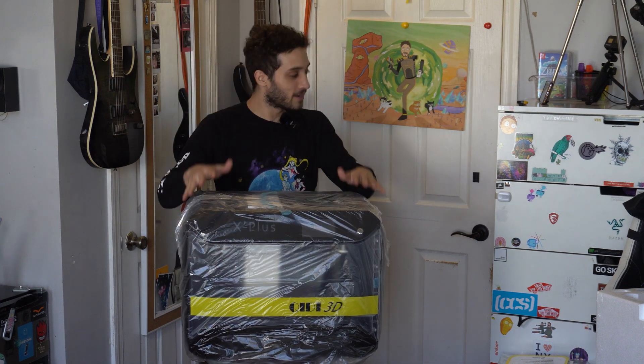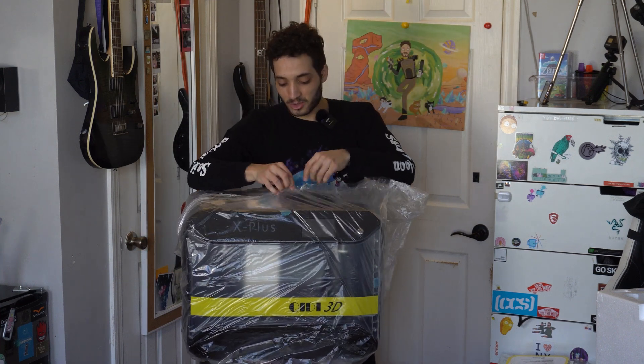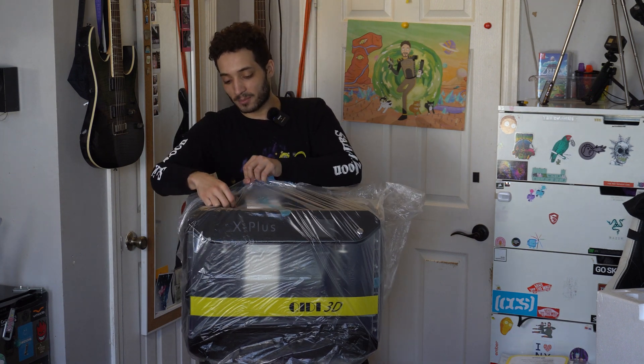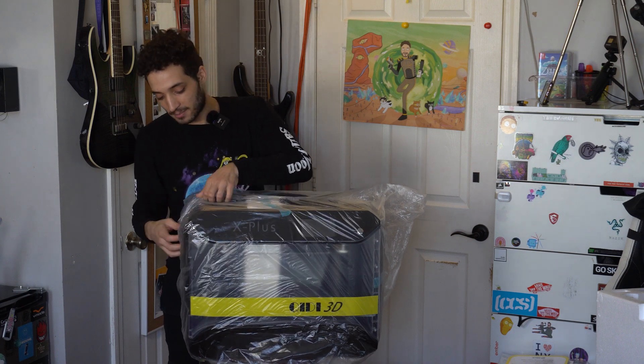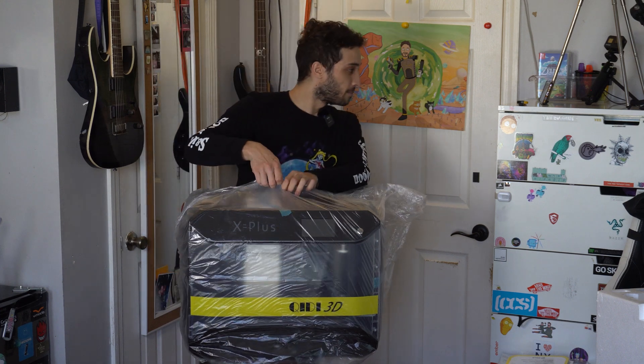And there it is — this is the Kiti X Plus large size 3D printer and it is a big boy! I thought the PS5 was big but this is a real big one right here. I'm carefully taking off this plastic. When it comes to big expensive products like this I like to keep all the packaging intact, just in case in a worst-case scenario I have to send it back.